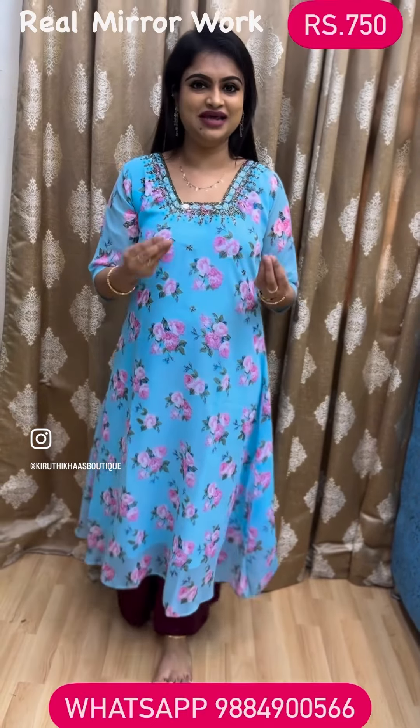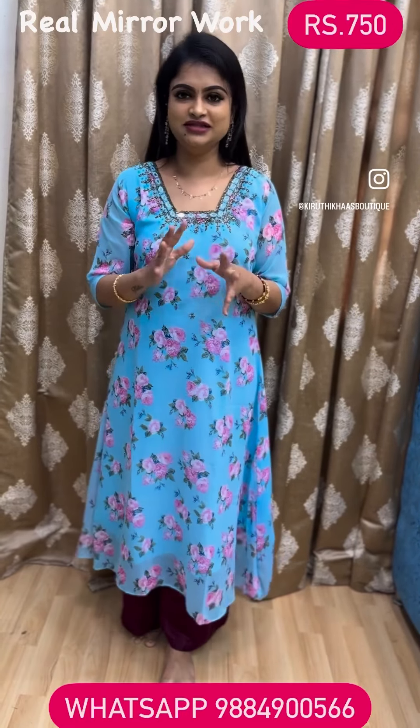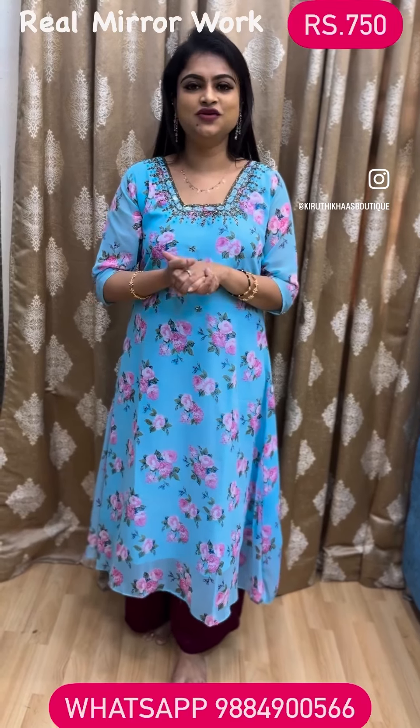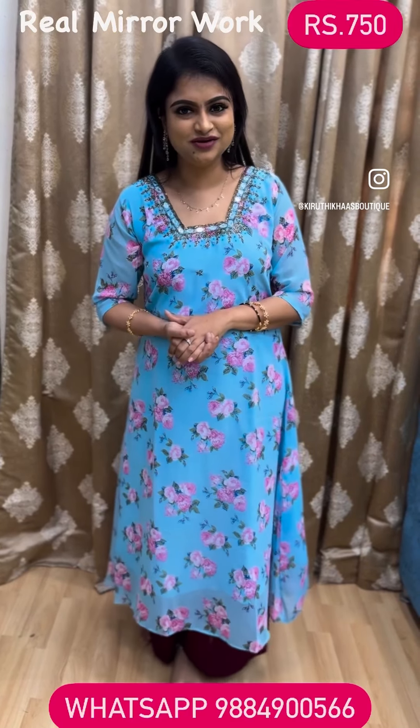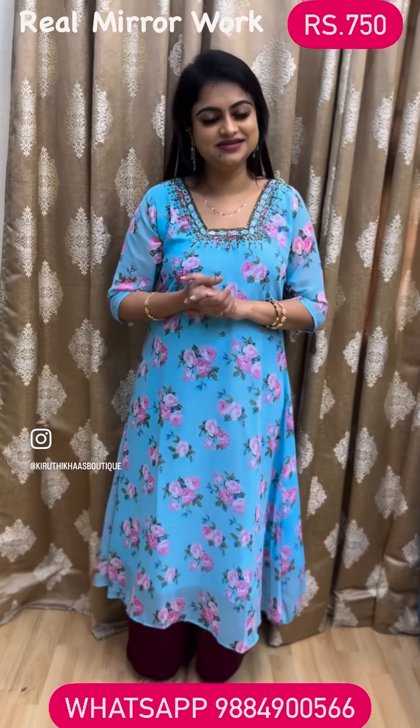This kurta comes in four different sizes: M, L, XL, and double XL. Check the size chart and choose accordingly — the size is clearly mentioned in the title itself. Right away take a screenshot; if you want to place an order for this beautiful, pretty color, mention it on screen and WhatsApp the number to place your order.